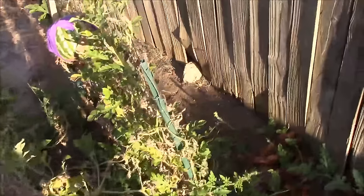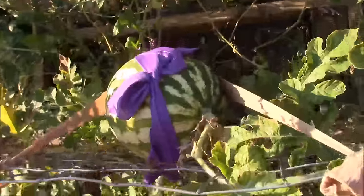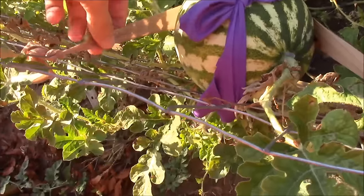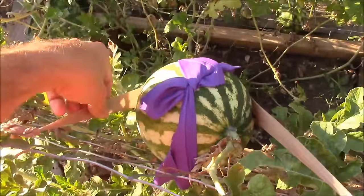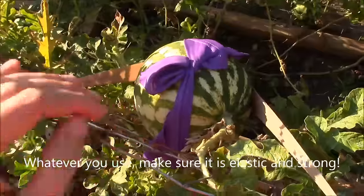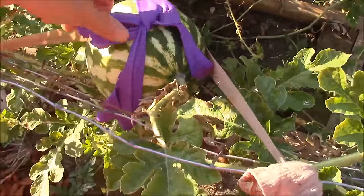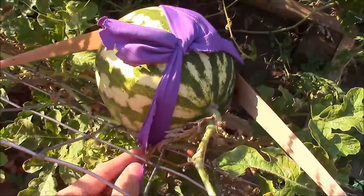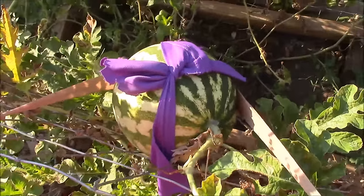I wanted to show you these slings that I made before I harvested this one. As you can see, I just used some of my wife's old pantyhose and just created kind of a vertical support here. The weight is being borne by the trellis itself. And then I just used this old soccer jersey — or you could have used any material, but it didn't need to be as stretchy — so I just kind of lashed it so it wouldn't fall apart. It's pretty sturdy and it holds a good amount of weight.